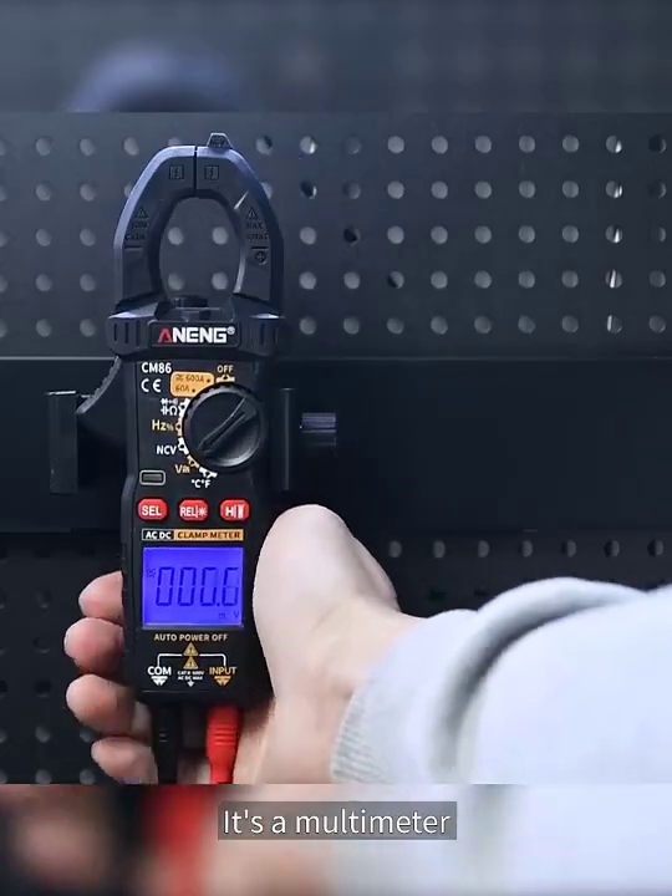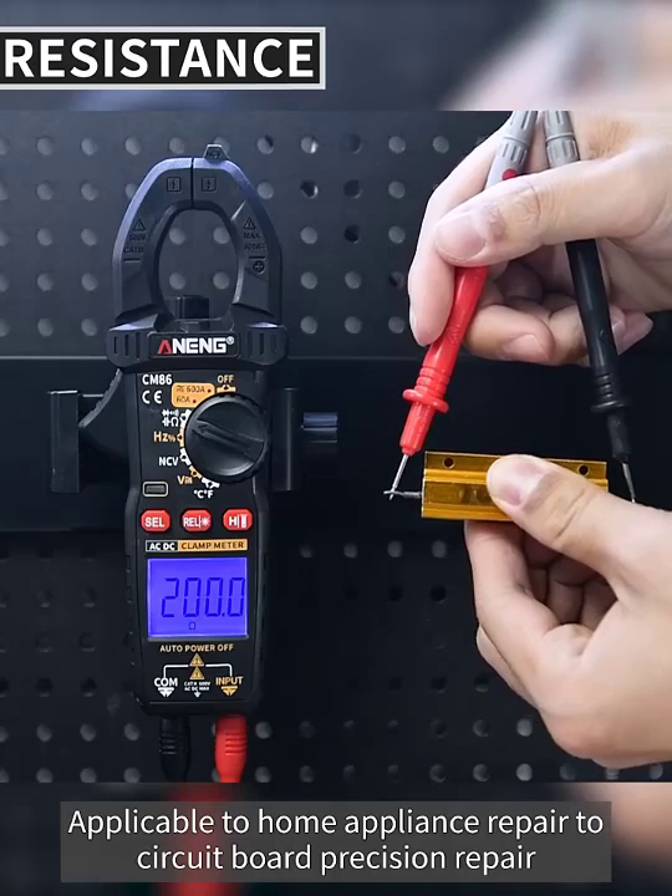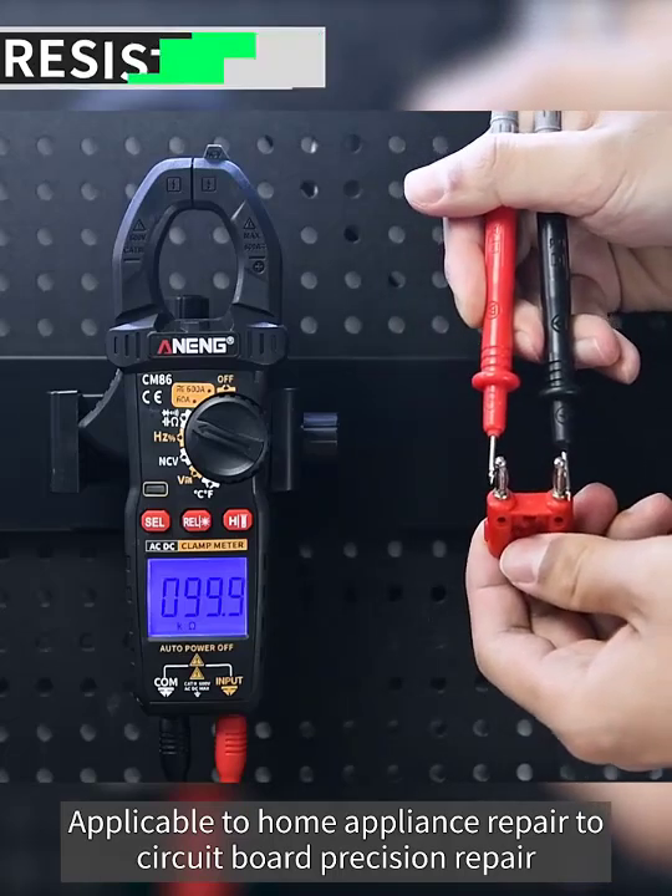Connect the pen leads and it becomes a multimeter. Resistance detection has a wide range, applicable from home appliance repair to precision circuit board repair.